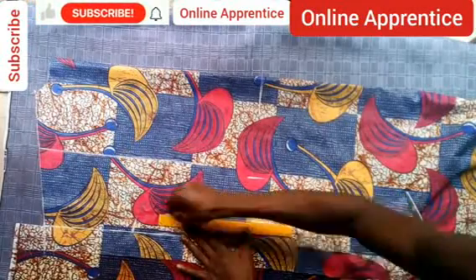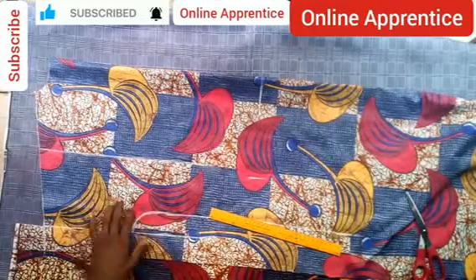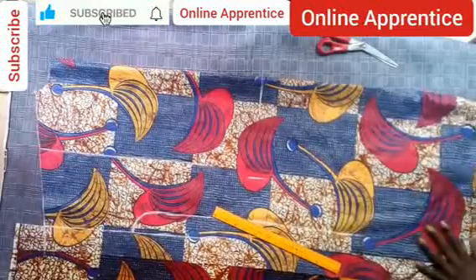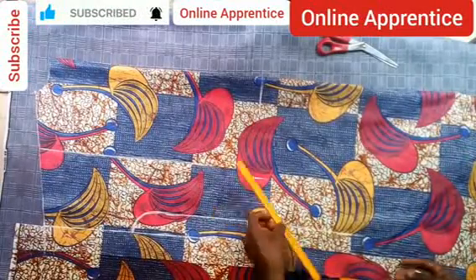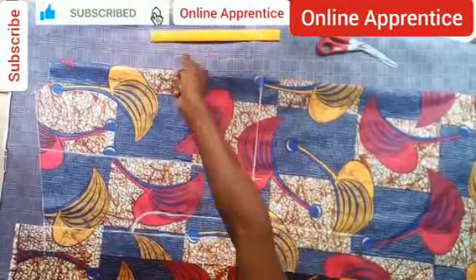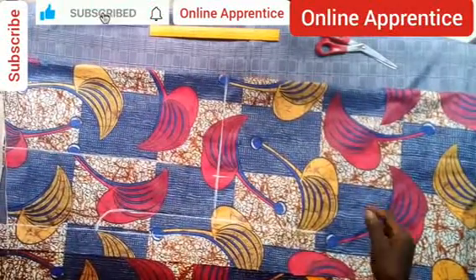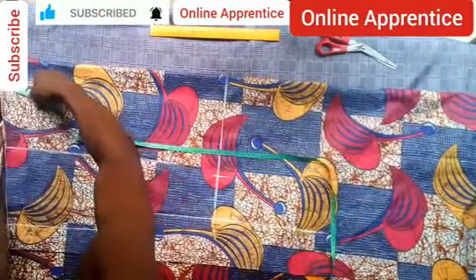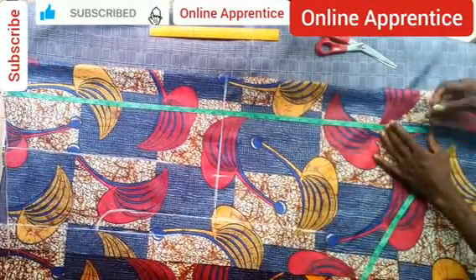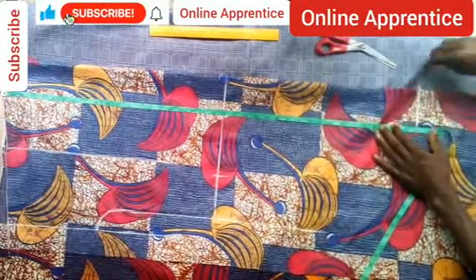Take that measurement up onto the sleeve and make a curve to join the sleeve. Then take the line you took for the hip downwards. Also take the length — from the tip of the neck down to how long you want it to be. I mostly use 40 inches, because for most people 40 inches falls just a little bit above the knee.